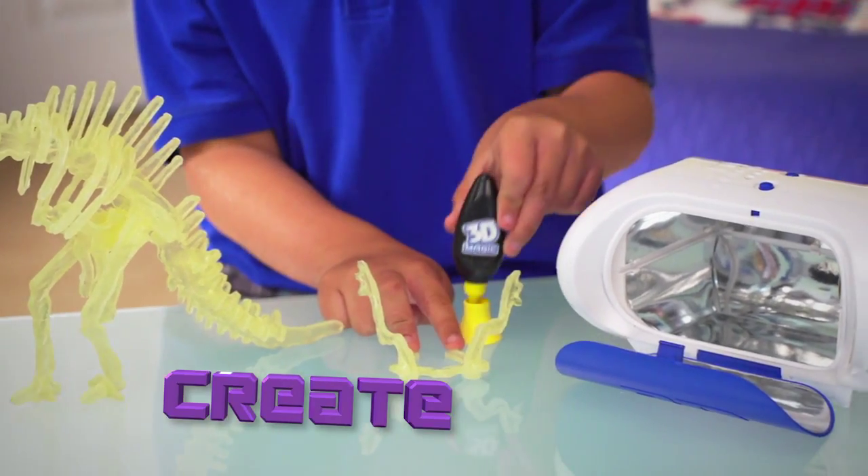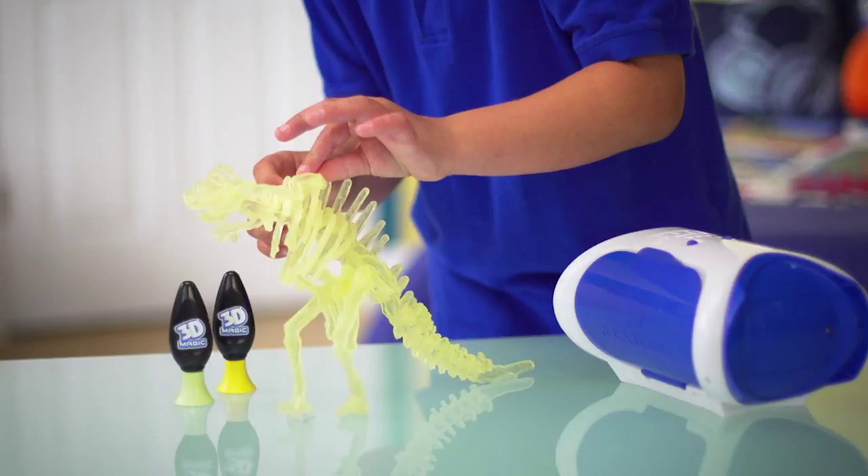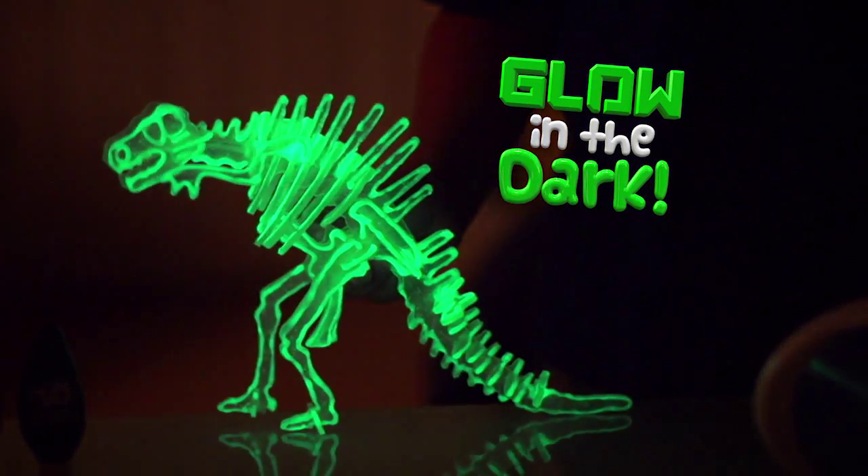Design, develop, and create simple pieces. That dinosaur is ready to show — now turn out the lights to watch it glow.